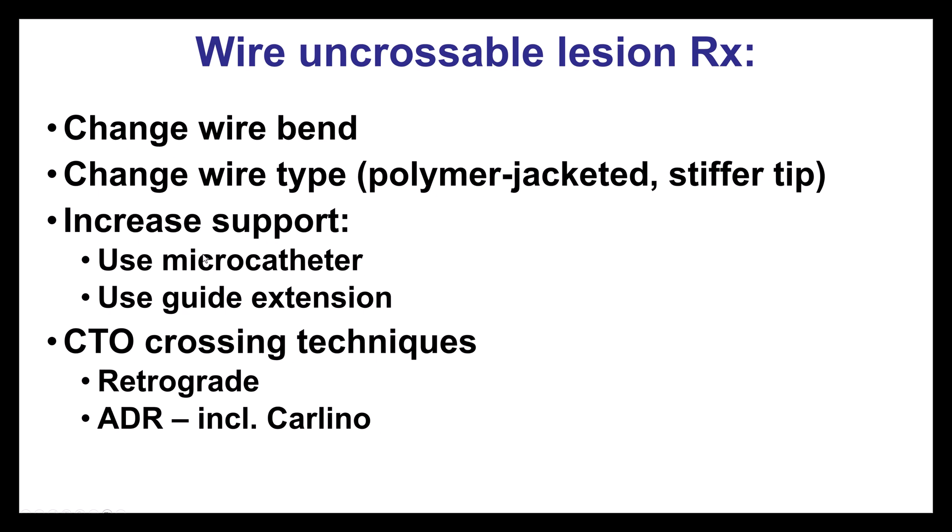Support is critical — using a microcatheter prevents the guide wire from bending and increases the penetration force at the tip. Using a guide extension can provide extra support. And finally, if everything fails, CTO techniques can be used, such as retrograde and antegrade dissection and reentry.